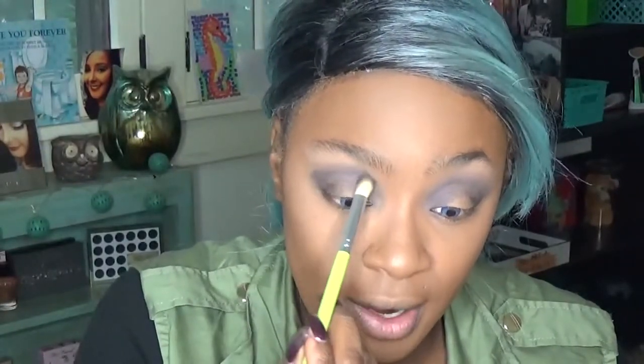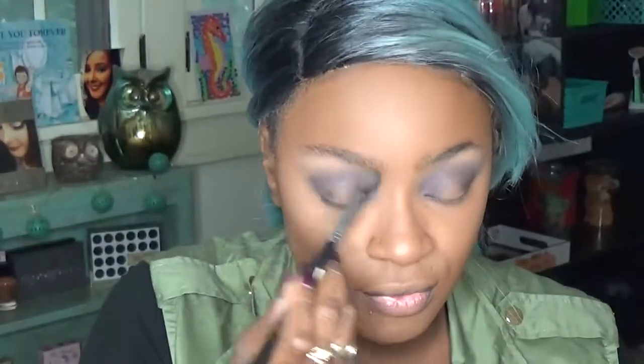I do recommend — I always say — putting your eyeshadow on first. But on Makeup Mondays I usually film them on the weekend or like a Friday, and I don't have time to do all of that, so I already have my face done.